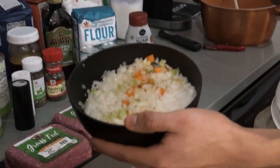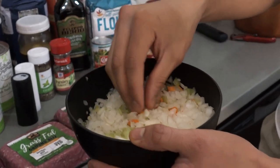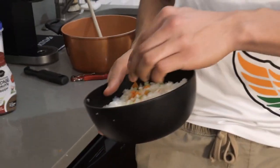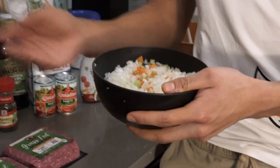Two pounds of ground beef. Off camera before we did the intro, I diced up one stalk of celery, one onion, and two carrots. The carrots are going to bring out a little bit of sweetness in the sauce, the onions are going to bring a little bit of savoriness — you're definitely going to smell that whenever you throw it in the pot — and the celery is just a good base layer.